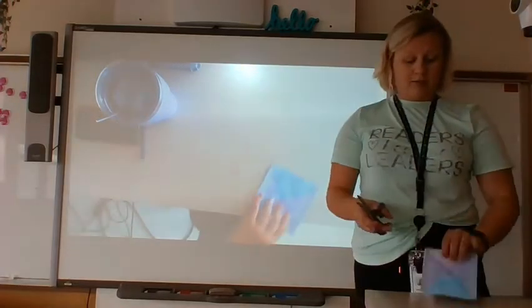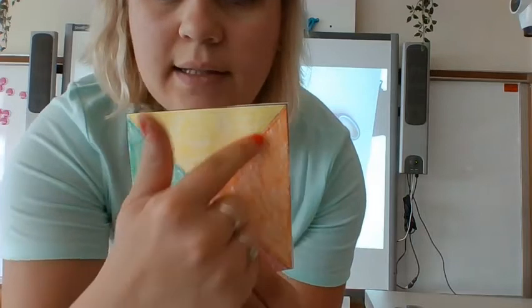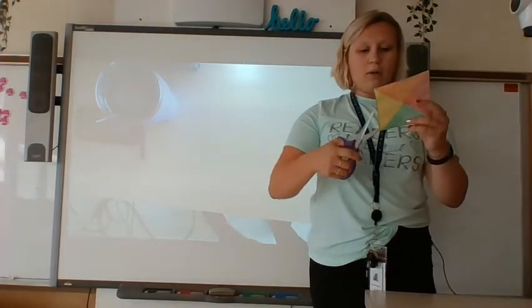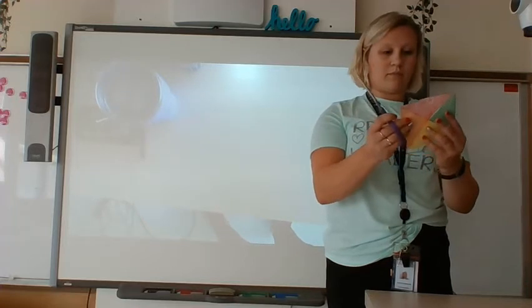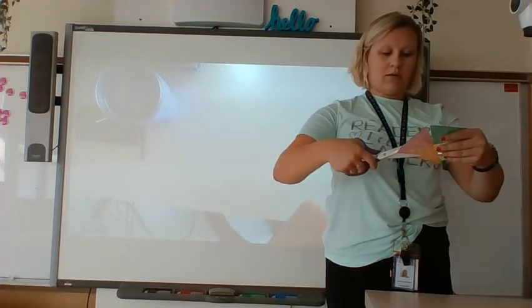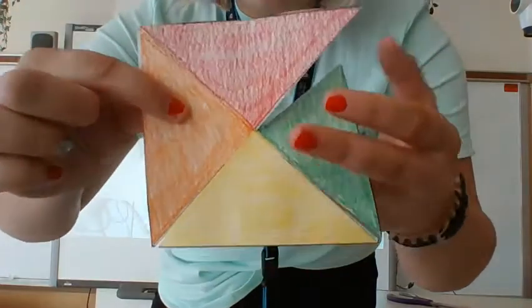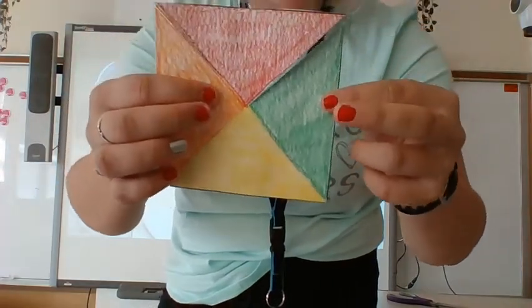We're going to need our scissors again. If you look really close, you can see there are little dotted lines. Take your scissors and cut on those dotted lines almost all the way to the center, but not the whole way so it doesn't fall apart. If you make an oopsie and cut almost the whole way, that's okay — you only want to cut partway and then stop.